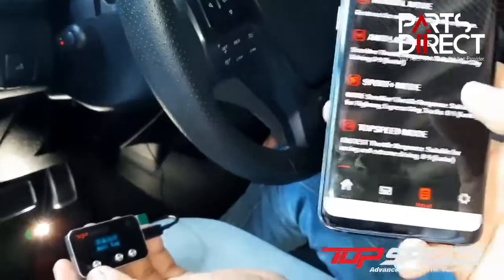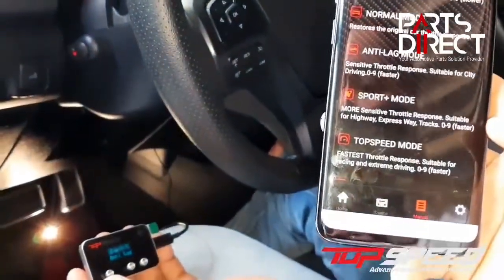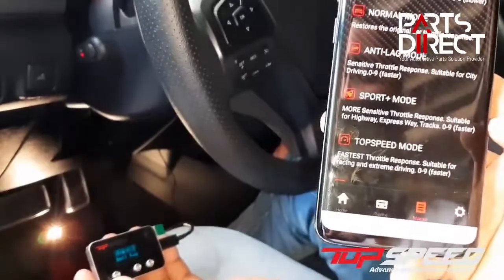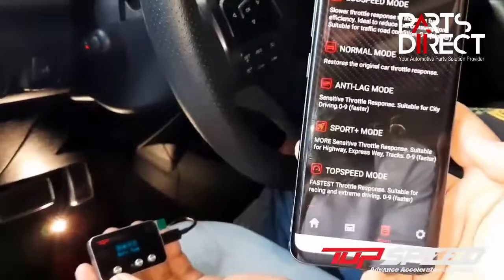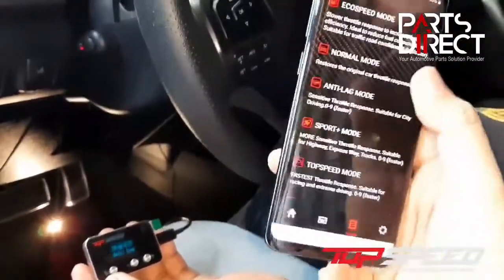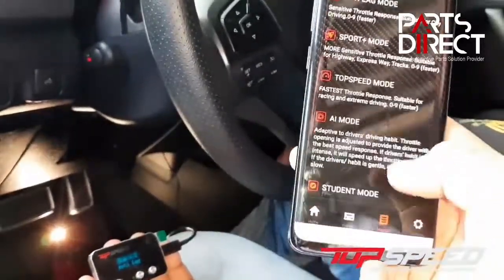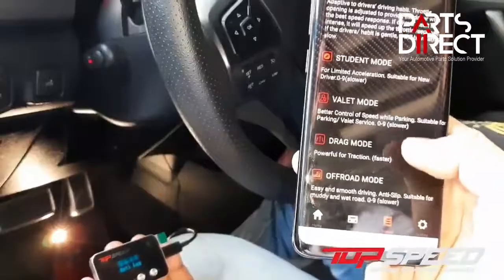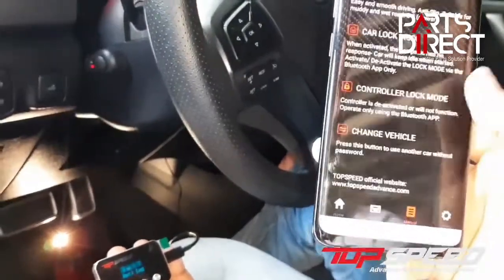You also have a full menu here. When we launched the version 1 app, we heard your feedback that you needed a manual not only on the physical box but on the cell phone too. So you now have: eco speed mode, normal mode, anti-lag mode, sport plus mode, top speed mode, AI mode, student mode, valet mode, drag mode, off-road mode, car lock mode, controller lock, and change vehicle.